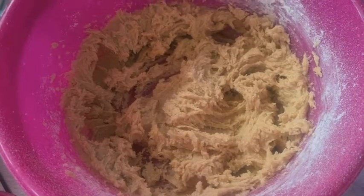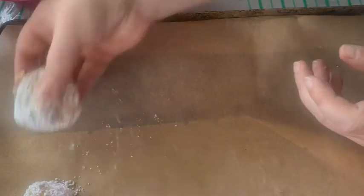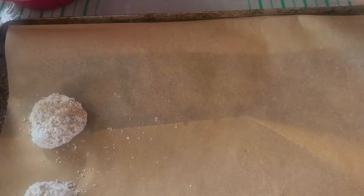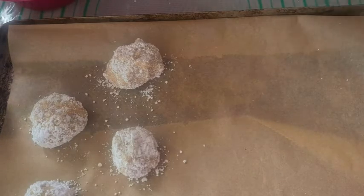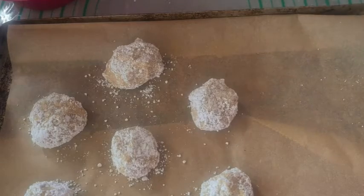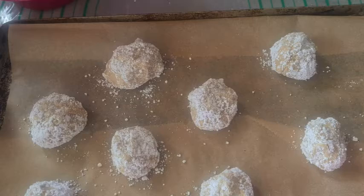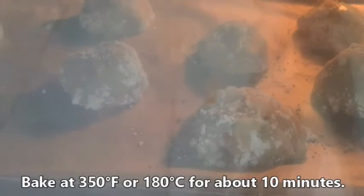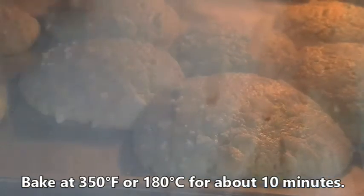At this point you can chill the dough if you prefer. Roll the dough into balls and roll them into powdered sugar. Place them on a lined baking sheet fairly far apart, because these will spread quite a bit. Bake at 350 degrees Fahrenheit or 180 degrees Celsius for about 10 minutes.